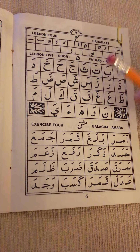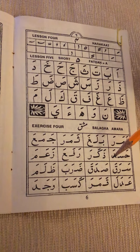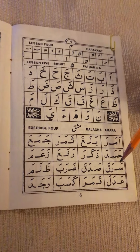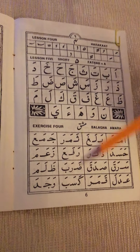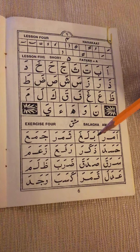This is the exercise for fatha. Try to say it many times. It is also advisable to write these words down in a book several times, as it will help you to remember and be able to do more reading.